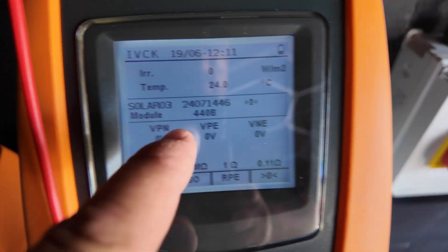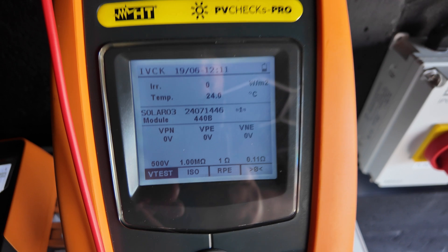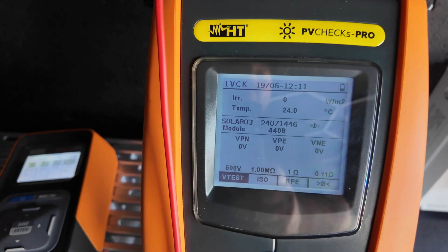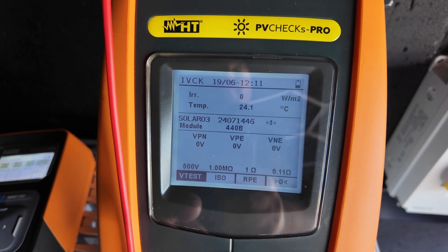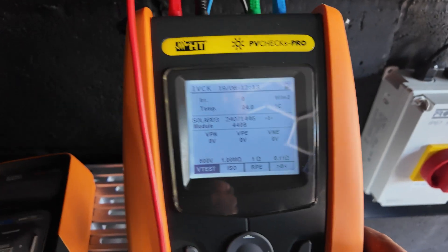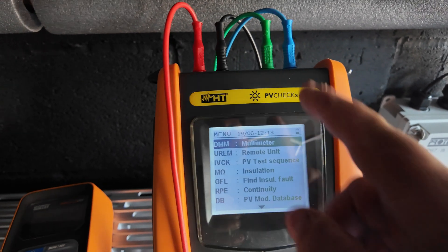I'm currently showing no voltage because I haven't attached the probes into anything. We need to set the instrument up in terms of the test you would like it to carry out based on the kit you're testing. In this case we have got optimizers in play, so we want to make sure we are not doing an insulation resistance test. I'll show you how you adjust that now — come back to the main menu.